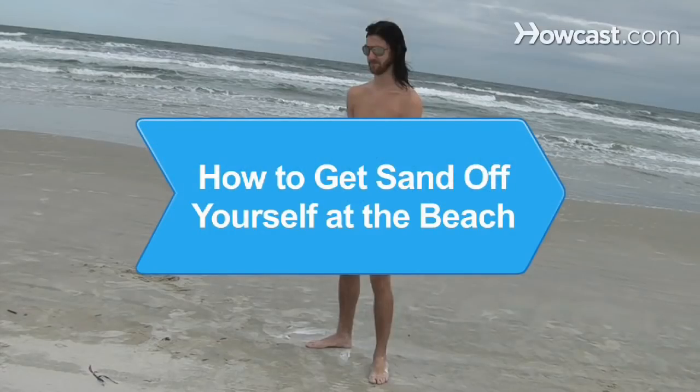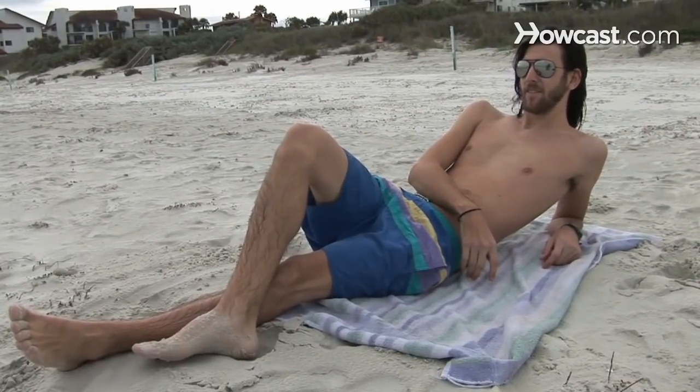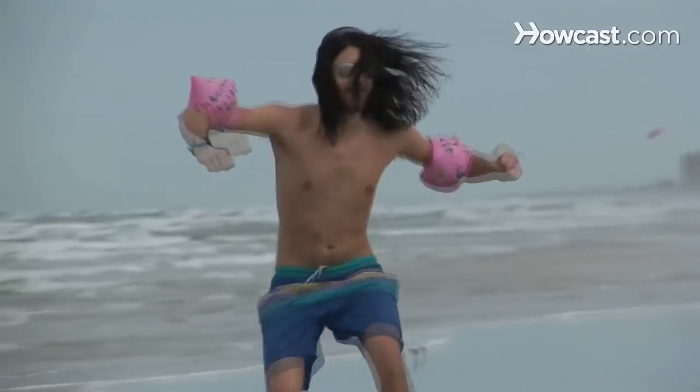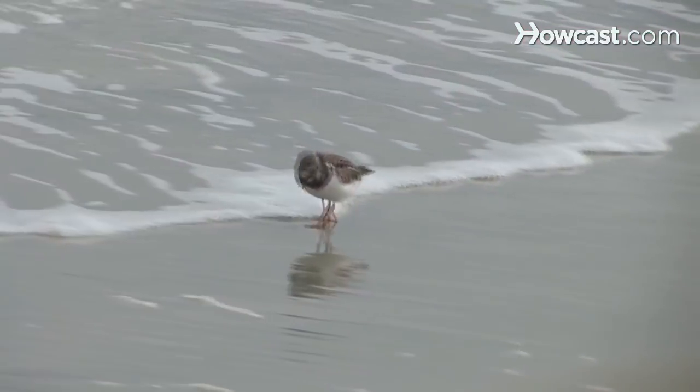How to Get Sand Off Yourself at the Beach. Sand sticks to hot, lotion-covered skin and gets between your toes, not to mention other unmentionable locations. Keep your body grit-free with these savvy sand removal tips.